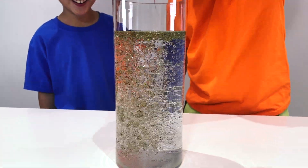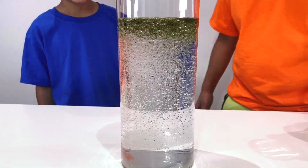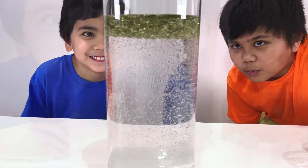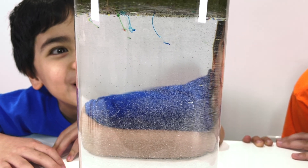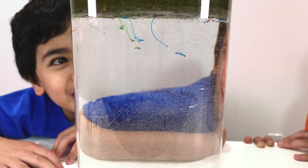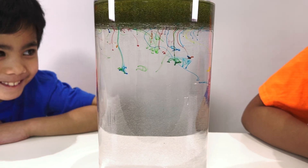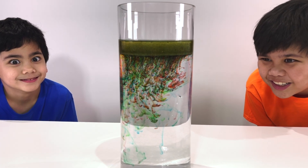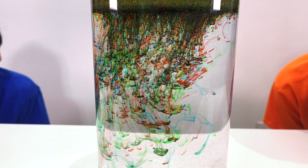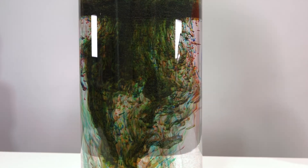Whoa! Now we wait! Whoa! That looks cool! There's so many colors! That was a good experiment, Troy, but what are we going to do next?